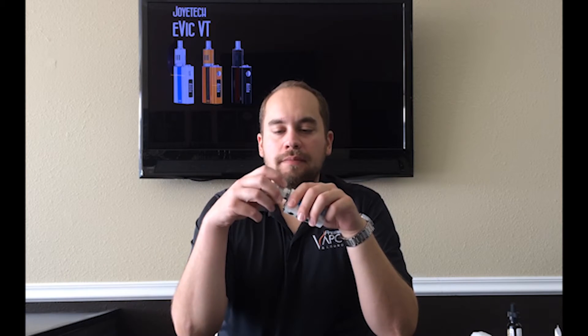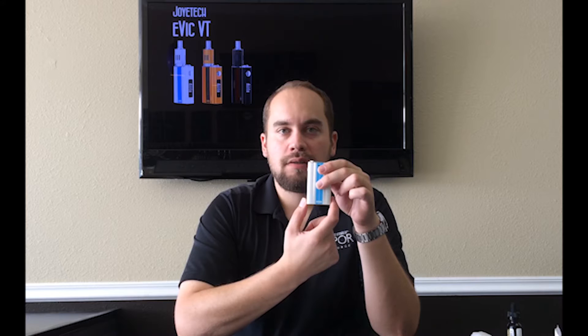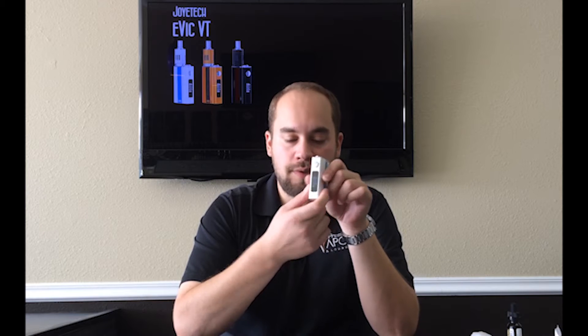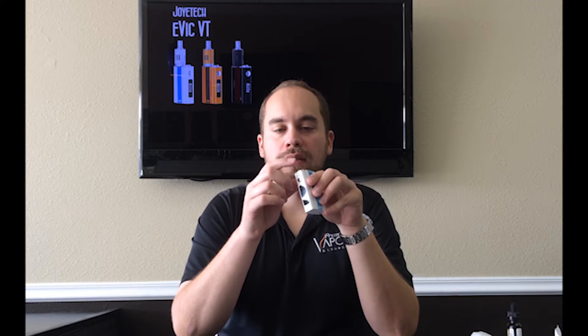A couple of quick specs for you. This is a 510 connection, so any of your 510 devices will work. In height we've got about three and a quarter inches. It's about an inch and seven eighths wide and about an inch in depth. So for having a 5,000 milliamp hour battery on a 60 watt device, not bad at all. You do have a micro USB pass-through, plenty of venting for your battery, a nice easy to read display, and the control knob is pretty handy. No clicky buttons — it's just got a nice little twist.